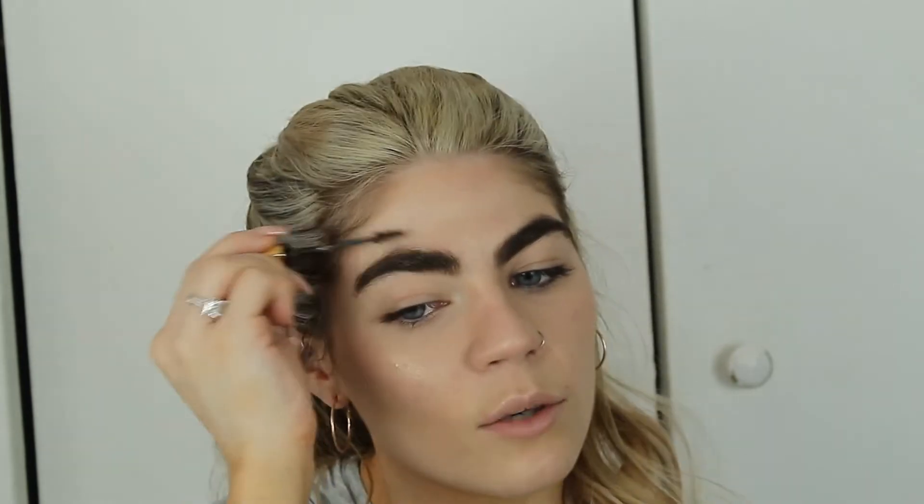Now for brows, I'm going to take the Anastasia Dip Brow Gel in Soft Brown and just comb through my brows really quick. I'm not really defining the shape or anything — just combing through and giving some color. That takes care of filling in where it's sparse. This product is amazing. You can also take the tip of it and outline your brow if you want to get a little more precise. That's it for the brows. If you went a little too ham like I did, take a Q-tip and clean it up — we don't have time to be carving on our brows with concealer today.